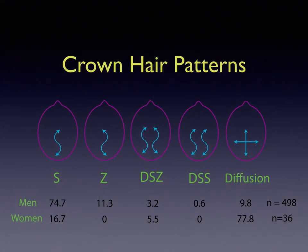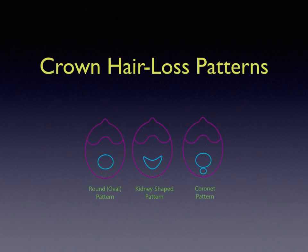The crown hair patterns come in all different sizes. This is done by Ziering, and you can see the different percentages shown at the bottom — mainly S-shapes for men. For women, there is a higher percentage of just general diffusion where there isn't an articulated circular fashion. The crown hair loss patterns are important as well. The circular one is obvious; the kidney-shaped one is a variant. But the coronet pattern is one I always look for — the miniaturization occurring below the crown, which may compromise what can be harvested and may require more grafts.